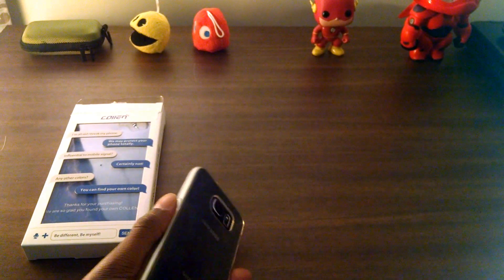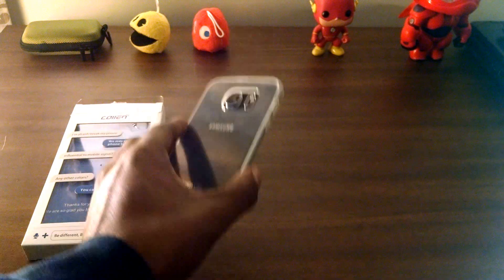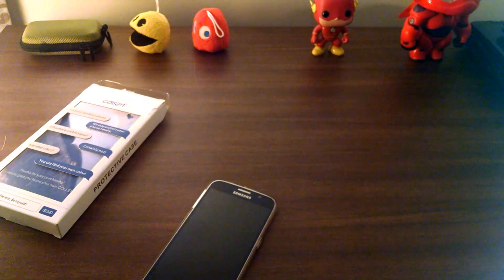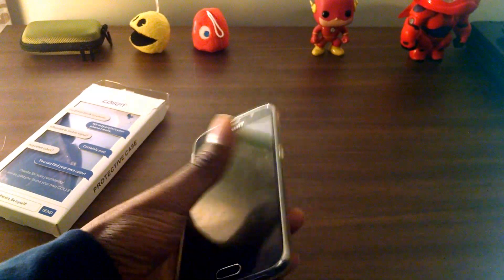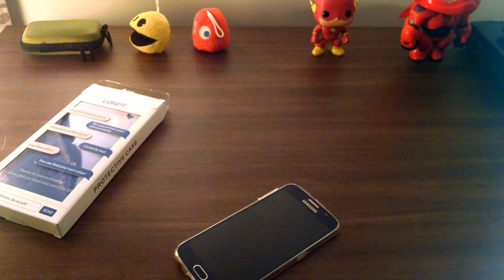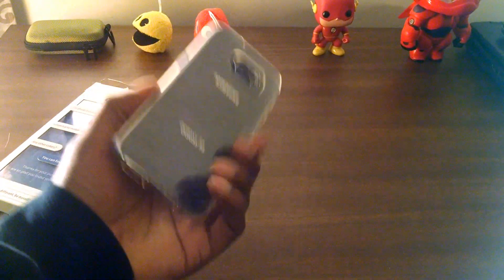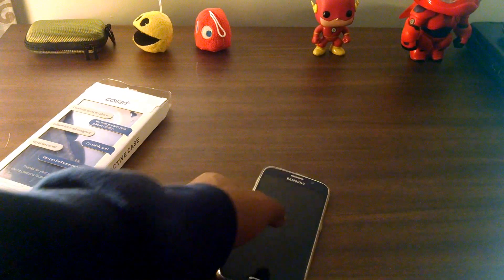I've been using this for probably about a week and I have to say it's probably my favorite case for the S6. It keeps the edges protected. I had tempered glass on the front so I wasn't really worried about that, but as far as putting it in your pocket and carrying it around every day, this is really good. I mean, sometimes I actually forgot that I had a case on. That's how thin this is.